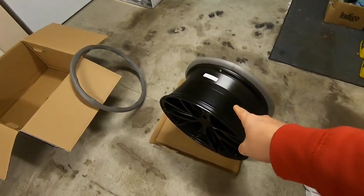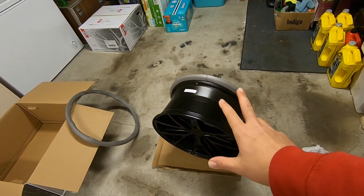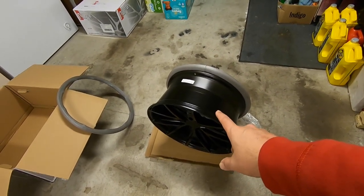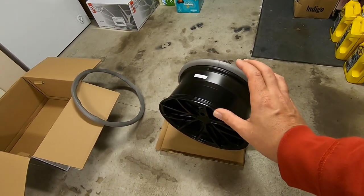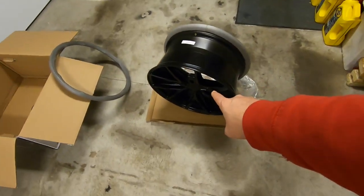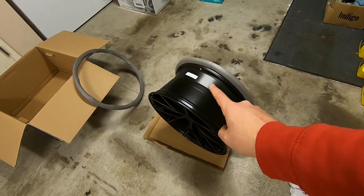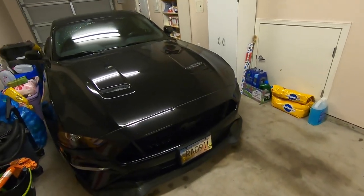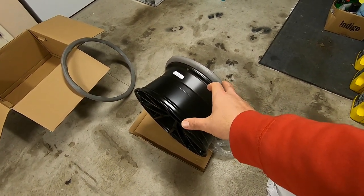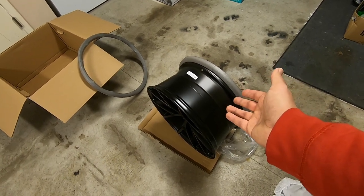The back is a 20x10 and the fronts are 20x9s — a staggered setup. One reason I went with the 20x10: I'm not 100% sure how it will fit, but I know you can fit 20x11s easily on the back of these cars. It's all about offset though. From research online, a lot of people went with the 10s over a 10.5 or 11. I ordered a 305 tire for the rear, which will fit on a 10-inch rim, so I figured no point going to a 10.5 and making life more difficult.